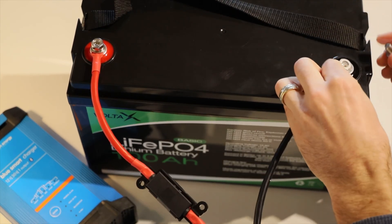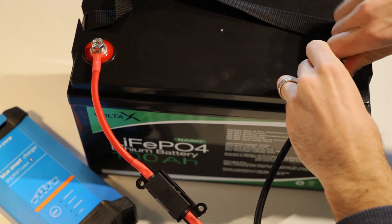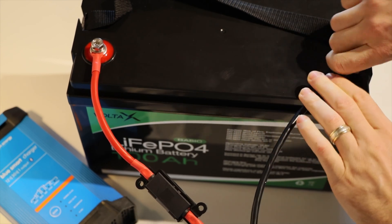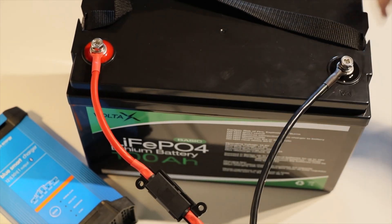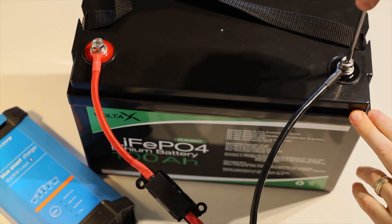You might notice I do have a fuse on this going to the positive — just to be on the safe side. The smart charger does already have a fuse built into it anyway, but it doesn't hurt to be extra careful.